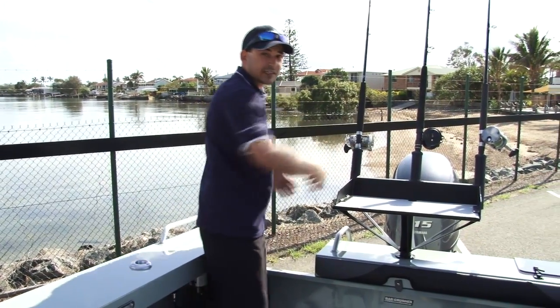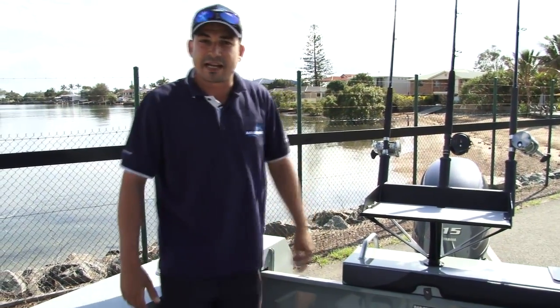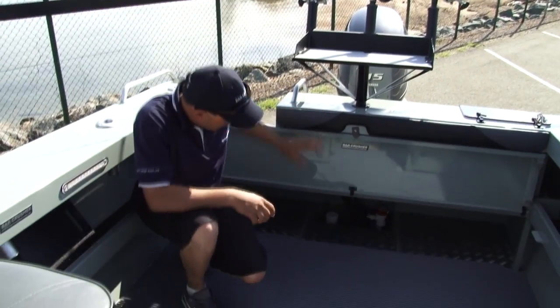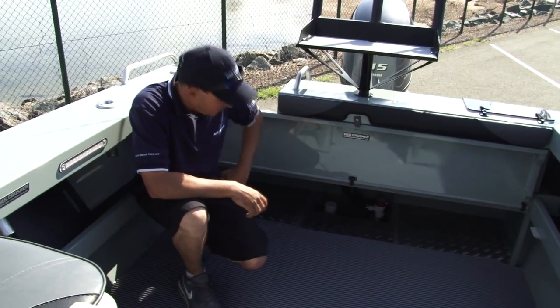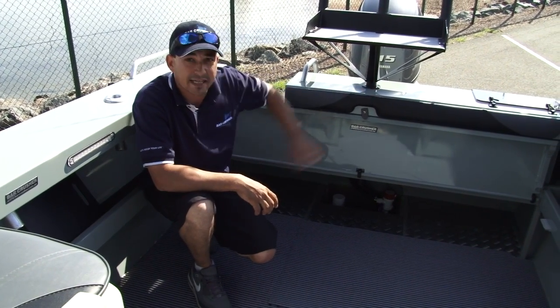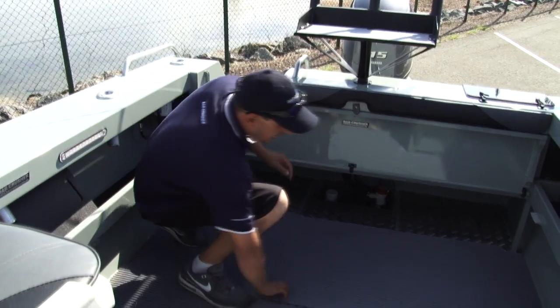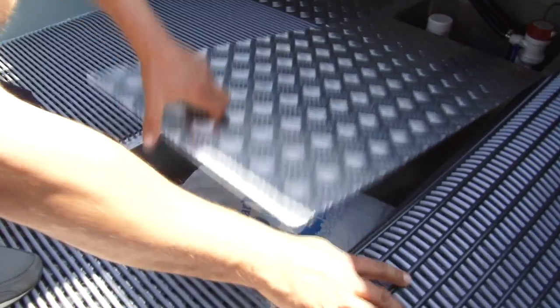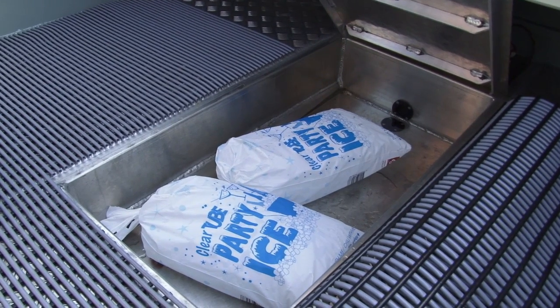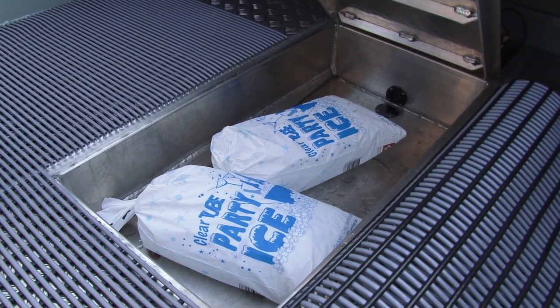It's important to have a nice flat transom to access your fishing rods out the back of the boat. Down in the rear sump, you can see we've got a big heavy-duty bilge pump and a high-capacity live bait pump for your live bait tank. Under the floor, no fishing boat is complete without a generous-sized kill tank to put your fish, your drinks, and your ice.